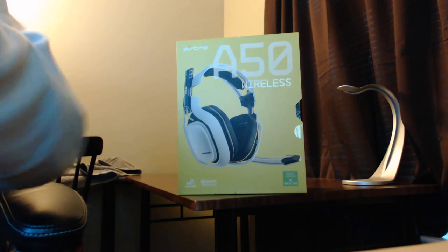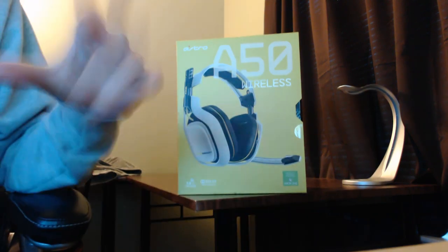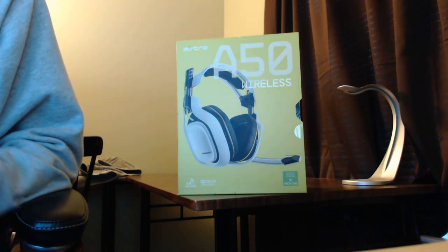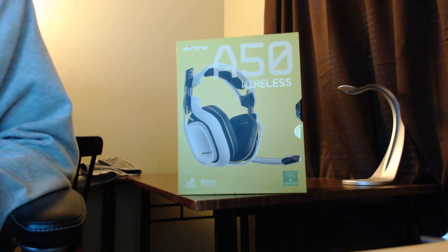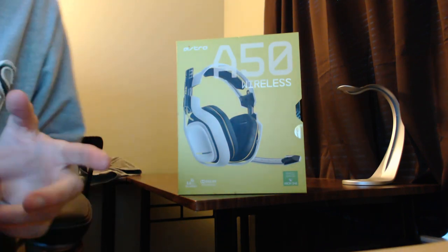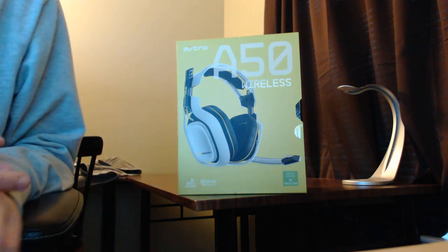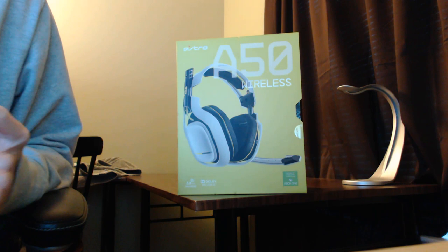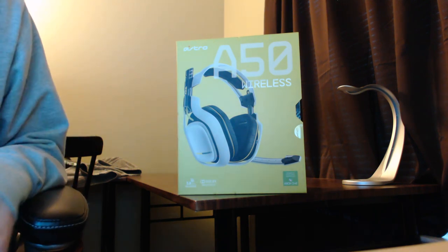So second edition — Astro, everyone knows they had the 840s and 850s out for a while. This is just the second edition of them. Apparently they've made some tweaks to the microphone to make it better, which we will definitely find out. They made some tweaks to connectivity with all the consoles and PC. They gave them a fresh new look, that kind of thing.